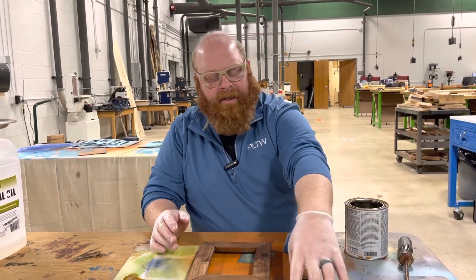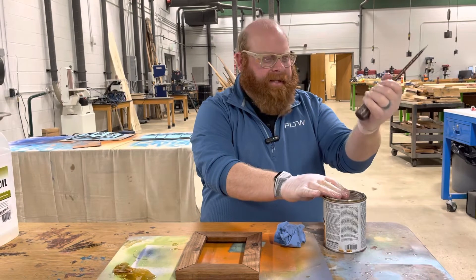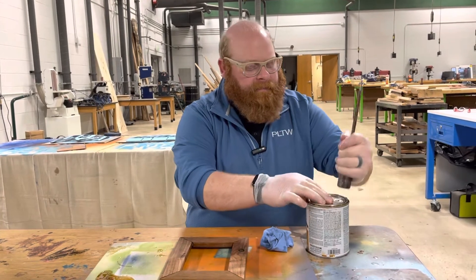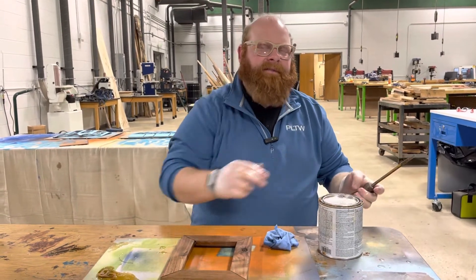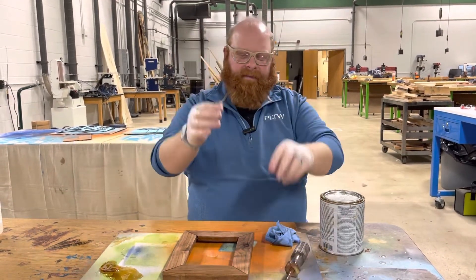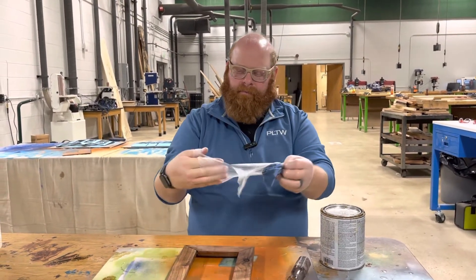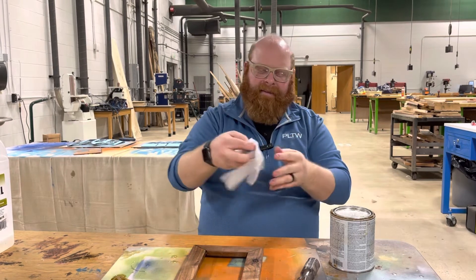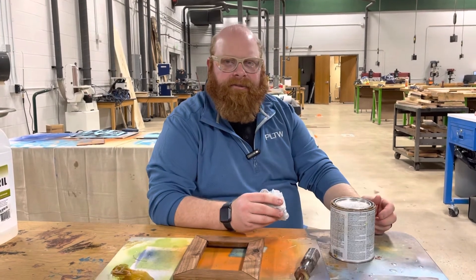I'll let that sit, and at the end of class we'll put it on the drying racks and shelves. Next time I can come back, look at it, and see if I need another layer. Before I'm done, I'm going to cover up the stain — hold down the lid and use the back end of the screwdriver to hammer down around the sides so it's on there good and firm. Gloves and the rag are going into the garbage, and this can is going into storage, and then I'm done.